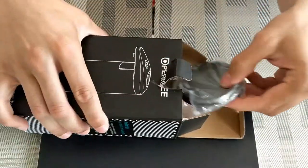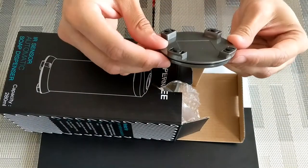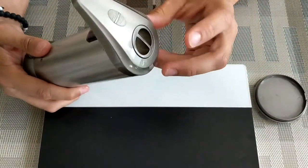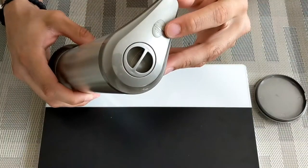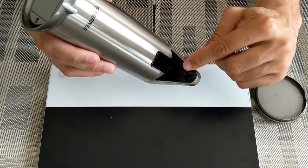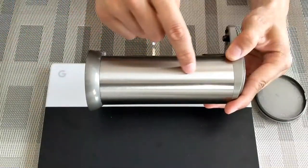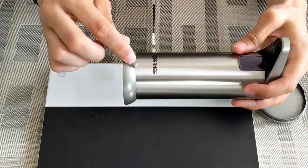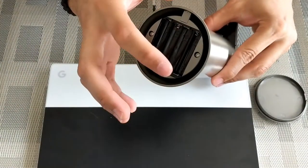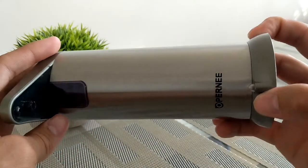Opening this up, we've got a plastic piece that goes on the base as a stand, then the actual soap dispenser. On the dispenser we've got a top lid, volume decrease and increase buttons, a spout, an infrared sensor, and an LED indicator. Then there's the liquid container, another infrared sensor at the bottom, and a battery compartment underneath — it takes four triple-A batteries.